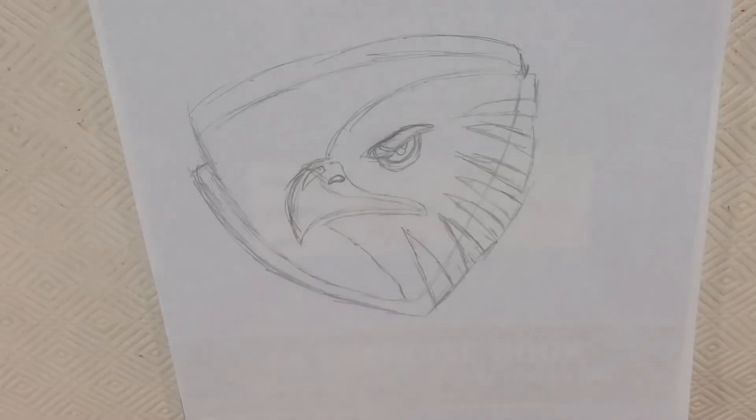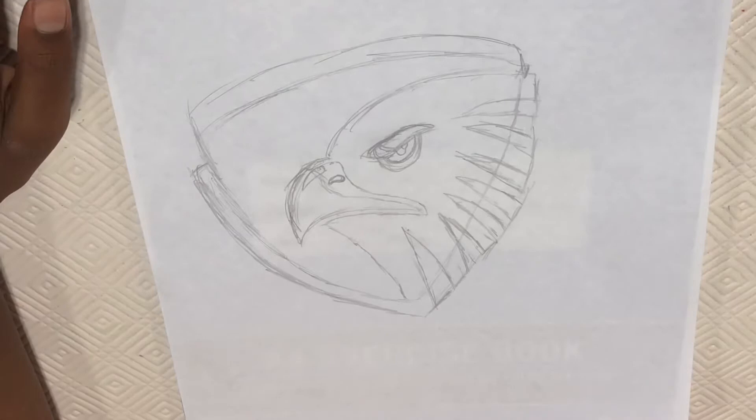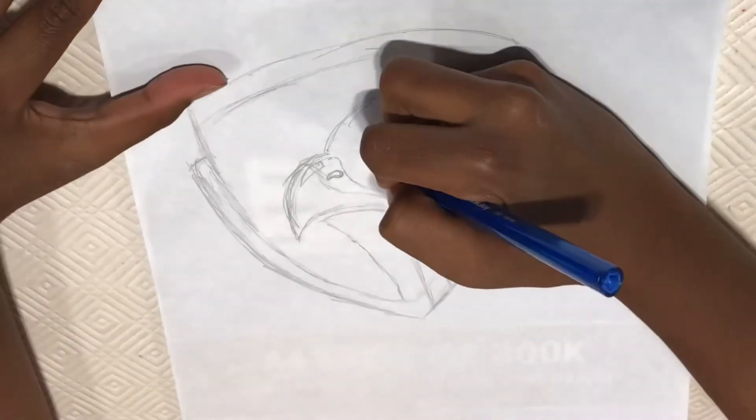Welcome to Kids Media. Today I'm showing you how to draw the Hawks logo. Let's begin. I've already done a quick sketch of the Hawks logo, so let's start with the eyebrows.